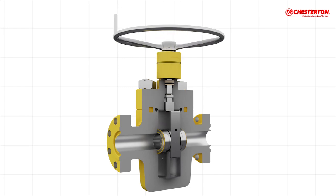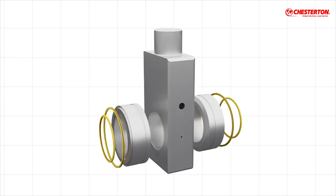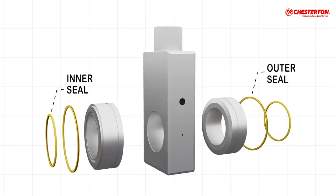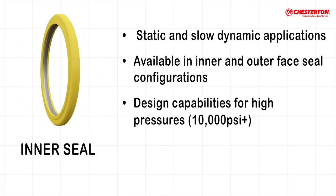As with all valves, low-friction sealing about the stem is critical to protect the environment. Valve seats require special seals to ensure equipment performance. Chesterton Spring Energized Seals are excellent for this static-to-slow dynamic service.